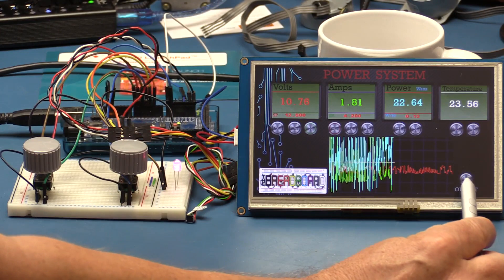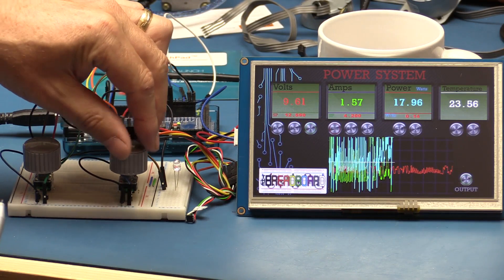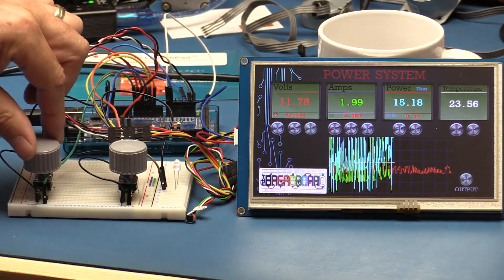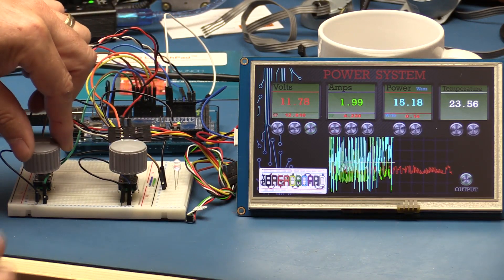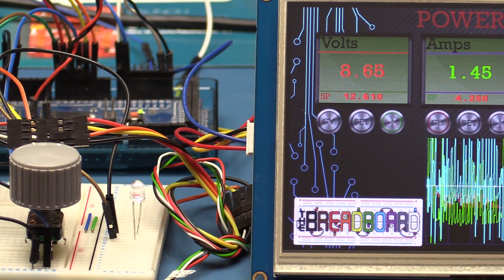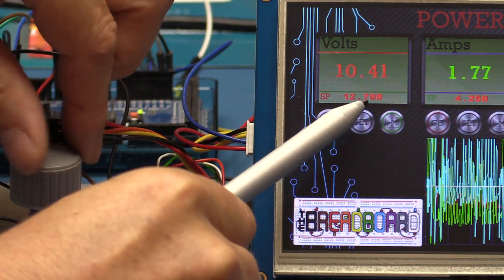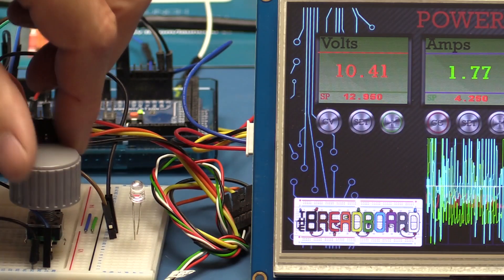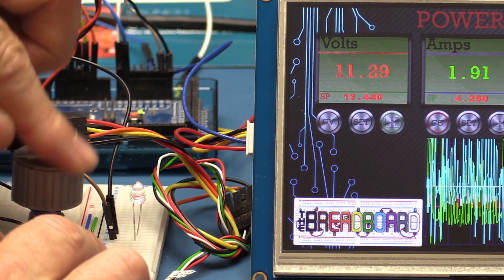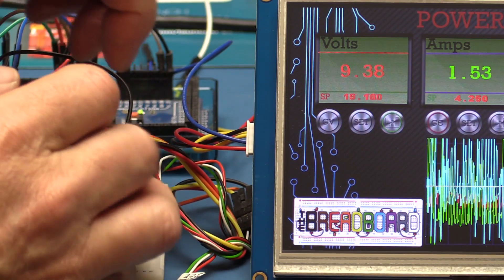Now you can see everything involved. I have two rotary encoders hooked up to the Arduino Mega, with an interrupt scanning every millisecond. I have an LED to show the equivalent state of the output. If I press the output button, I can turn the LED on and off. Moving one rotary encoder adjusts volts — about 10 millivolts per step — and the other adjusts amps by about 10 milliamps per step. There's a library with acceleration support.